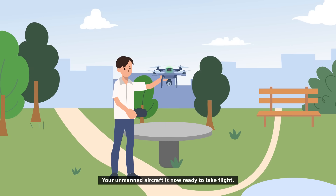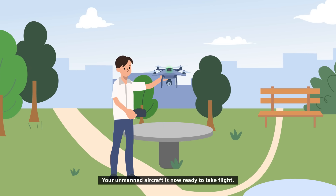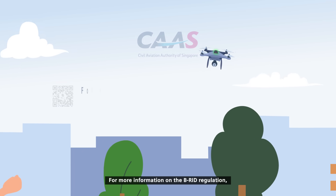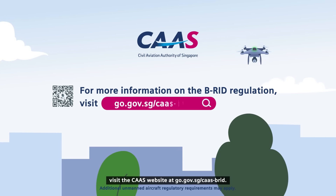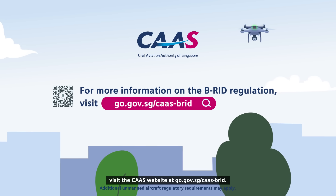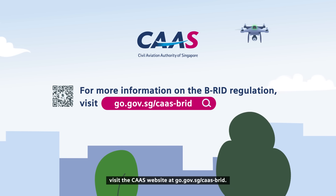Congratulations! Your unmanned aircraft is now ready to take flight. For more information on the BRID regulation, visit the CAAS website at go.gov.sg/caas-brid.